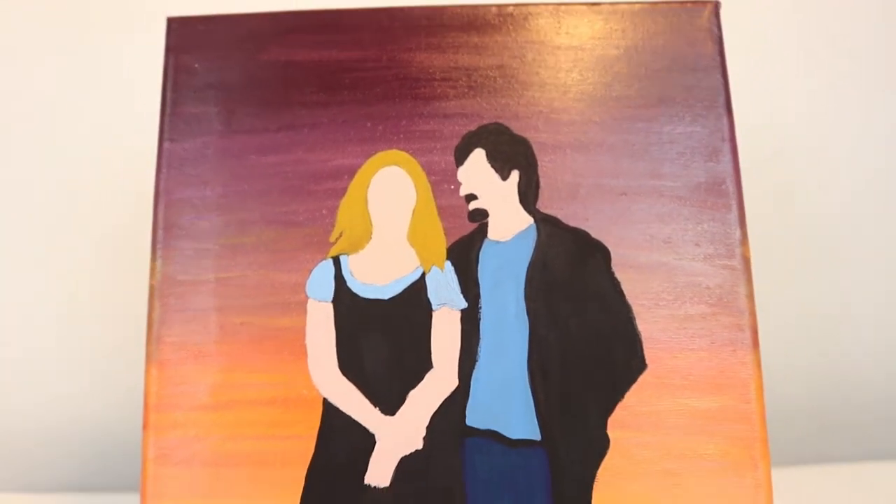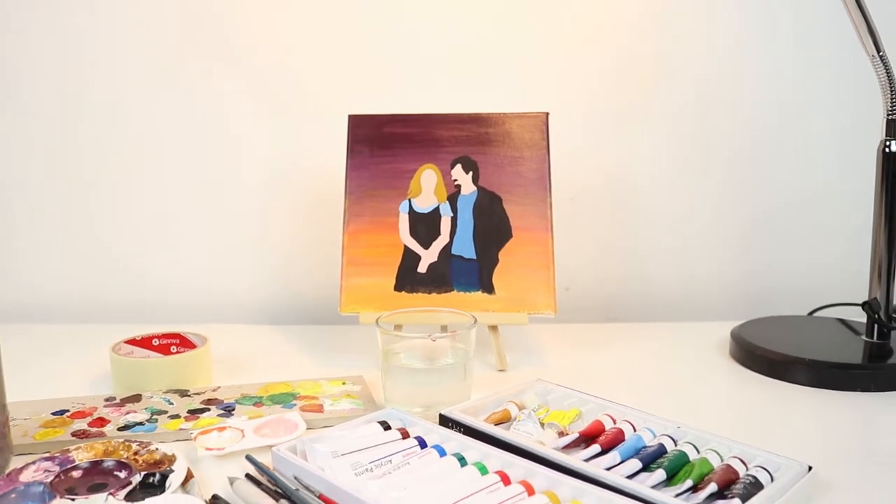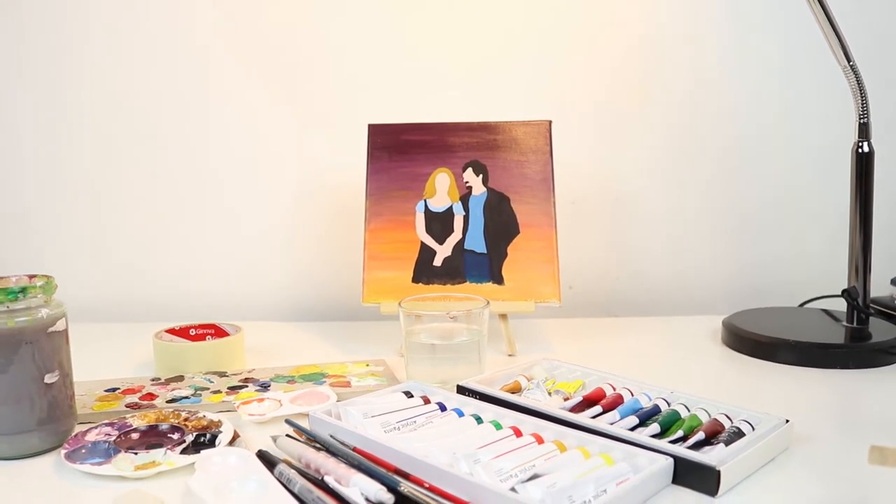Okay, so we are done. I am done. And this is the final painting. Thank you guys, thank you for watching.